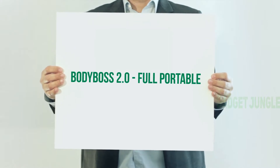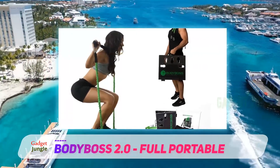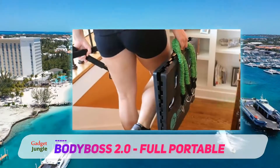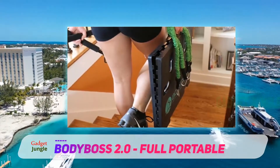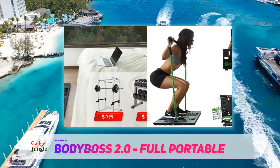Body Boss 2.0 Full Portable. The Body Boss 2.0 Portable Home Gym is an all-in-one resistance band set that doubles as a home gym. The set ships with two fabric-covered resistance tubes, each offering up to 30 pounds of resistance. And because resistance bands are more useful when paired with accessories, the set also comes with two handles, two ankle straps, and a door anchor.